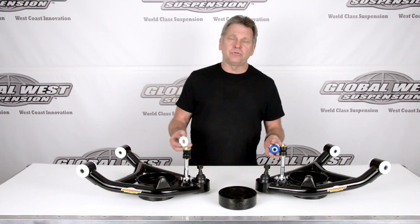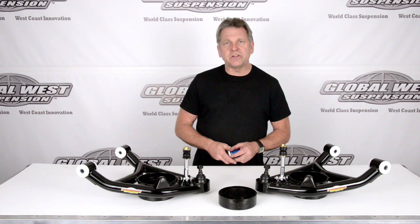Now A-bodies cover Chevelles, GTO, Le Mans, Cutlass, 442, Buick Regals, Buick Specials. There's quite a list. We'll go ahead and flash them up on the screen for you.